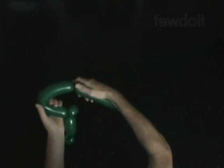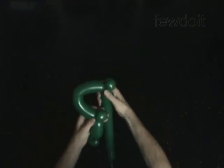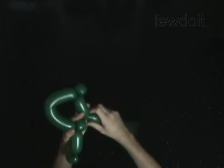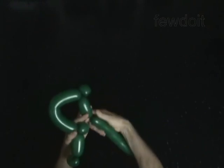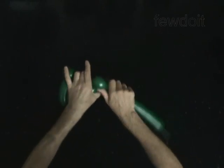Twist the fourth about 9-inch bubble. Twist the fifth soft 2-inch bubble. Lock both ends of the fifth bubble in one lock twist. Twist the sixth 3-inch bubble. Lock both ends of the chain of the last 3 bubbles in one lock twist.